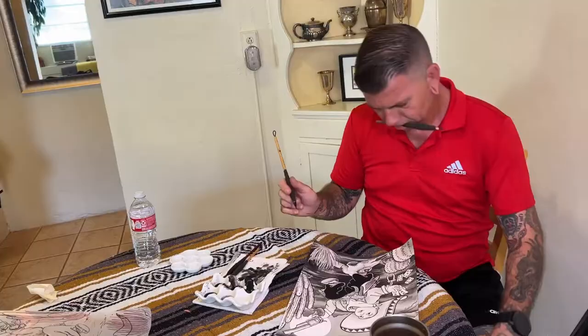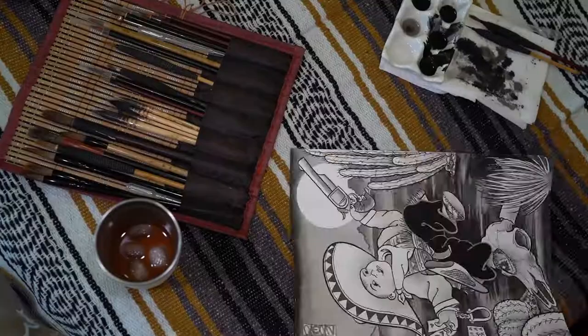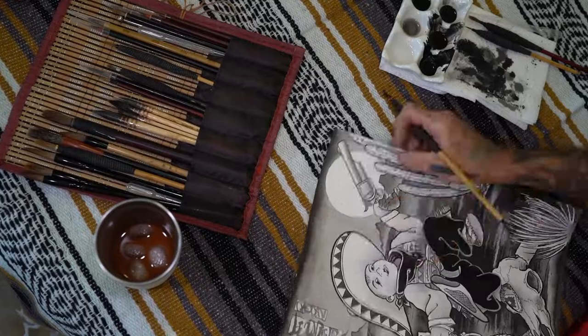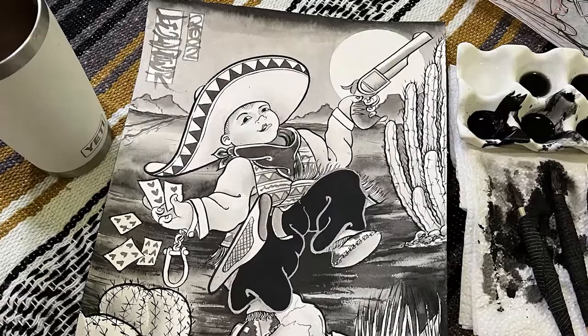Despite being known as the Kid, he was also known for his exceptional strength for his age. A couple more little details — darken up that bandana right there, rosy up his cheeks a bit. Et voila. Meet Kid Antrim. Quick little couple-hour study.